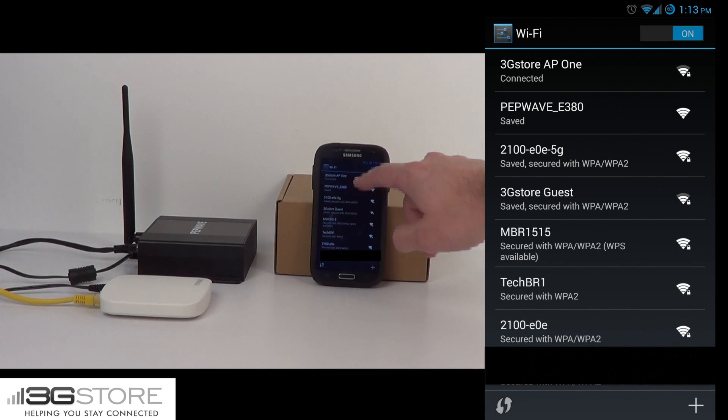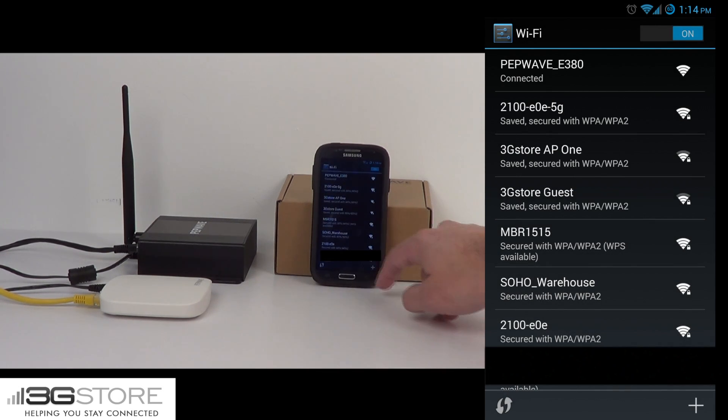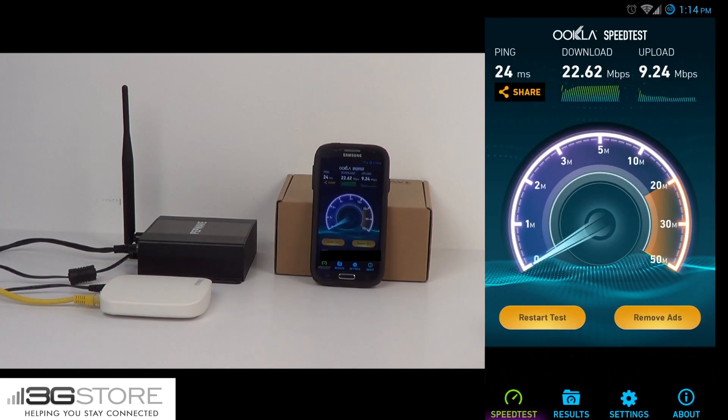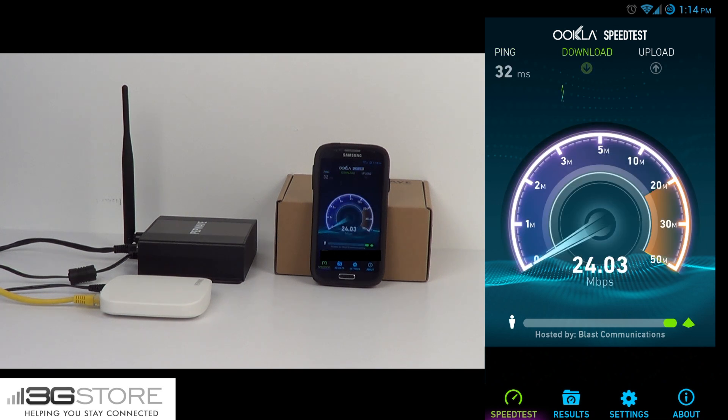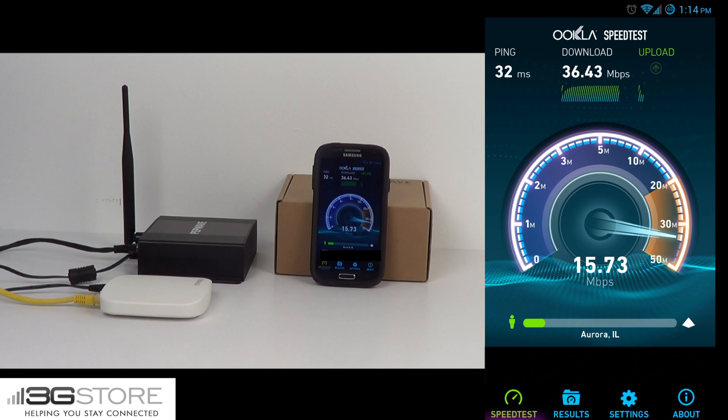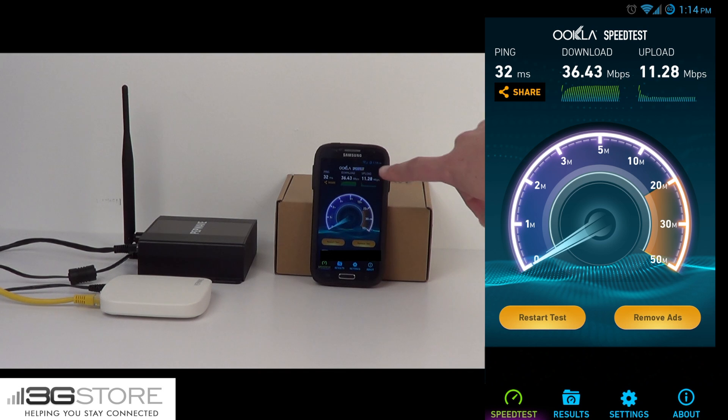We'll go ahead here and select its saved network, and we'll connect. So now the phone has switched over on its networks. We're going to bring speed test back up, and we're going to hit restart test. This way we're testing the exact same server, but using the new access point. Right away you can see a huge improvement in speed. Where we were getting 20 to 22 megabits before, right now we're passing 35 megabits. This is the exact same internet connection, same primary router, just the AC Mini instead of the AP1 300M. Upload speeds look like they're going to be slightly faster than the 300M as well, giving us better than 10 to 11 megabits per second. Without doing anything to the router or the internet connection, you can see using the AC Mini can actually improve your quality of service.